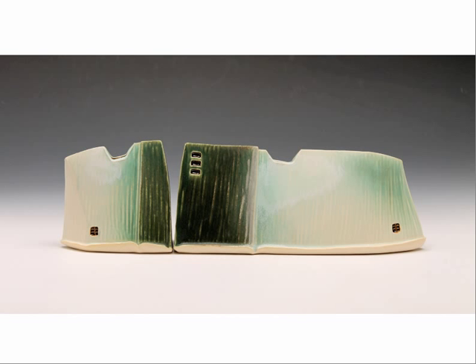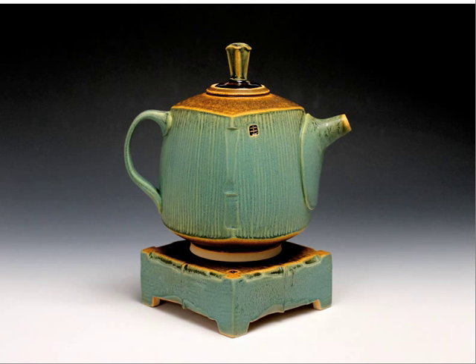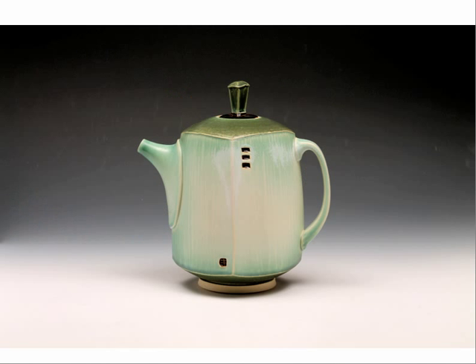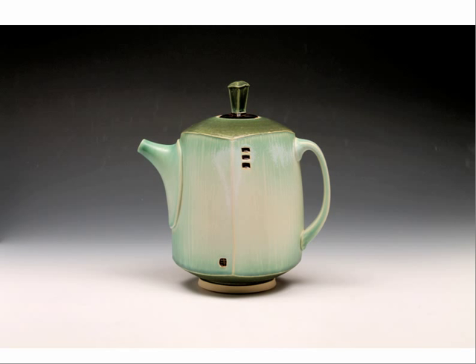This is a teapot — kind of my just everyday Joe teapot. I've got one of these at home. If I make a pot of tea, this is what it goes in. Squared, rasped, just kind of a standard everyday teapot. Here is that idea of making a pot and then giving it someplace to exist — it's got that base which has been carved and shaved and slab built, and that teapot has been squared out and formed after a hunkish throwing.